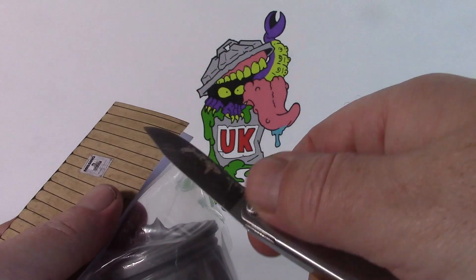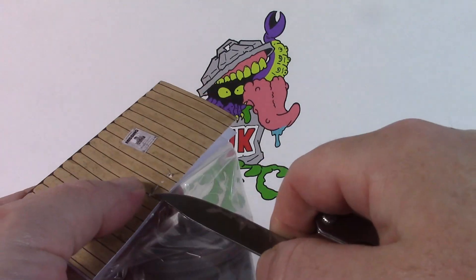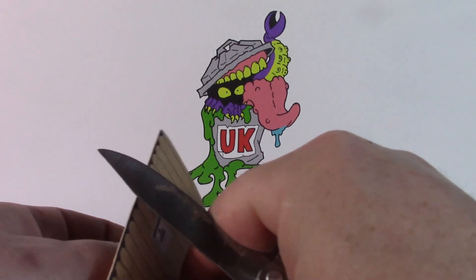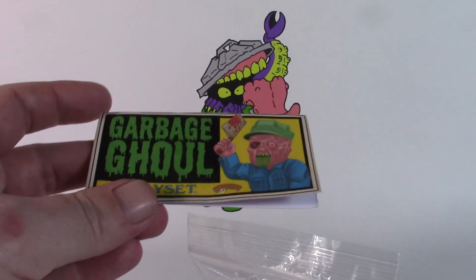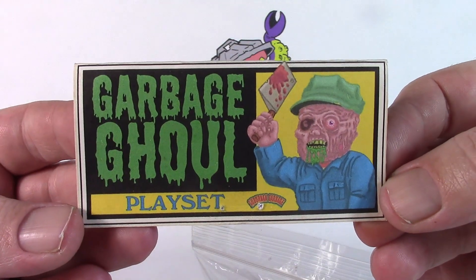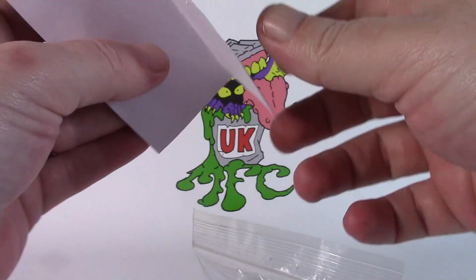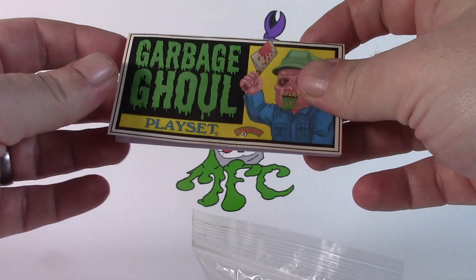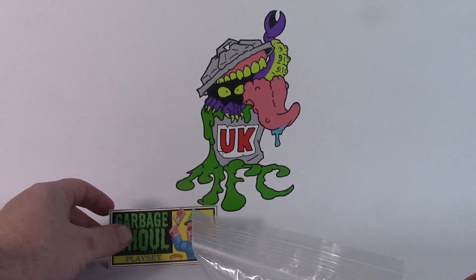I'll just get my knife and we can pop that staple off, hopefully not damage the card. So — Garbage Ghoul playset, and there's Garbage Ghoul. There's nothing in the card, so it's a nice simple newspaper print sort of style, obviously just to keep the costs down. Really nice sort of design though.